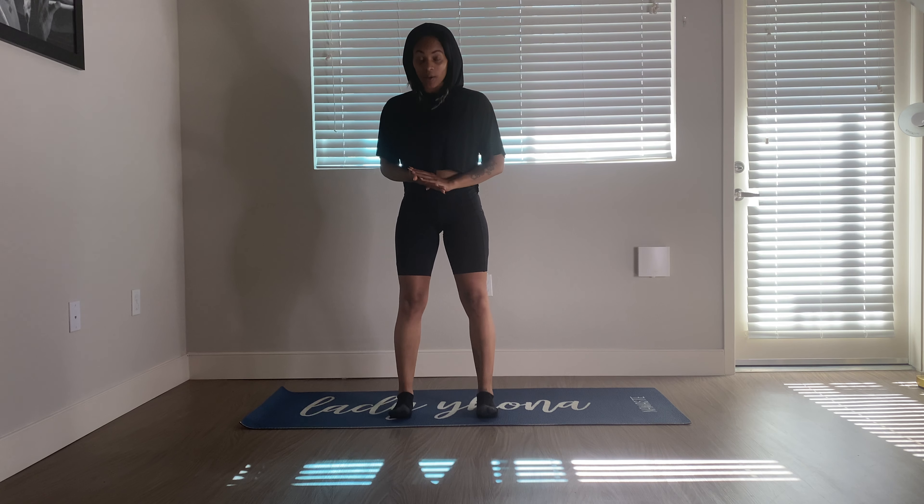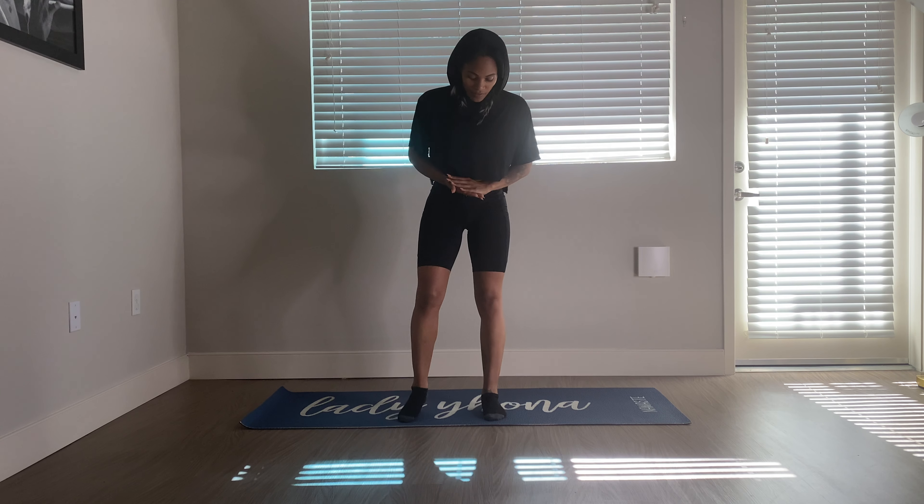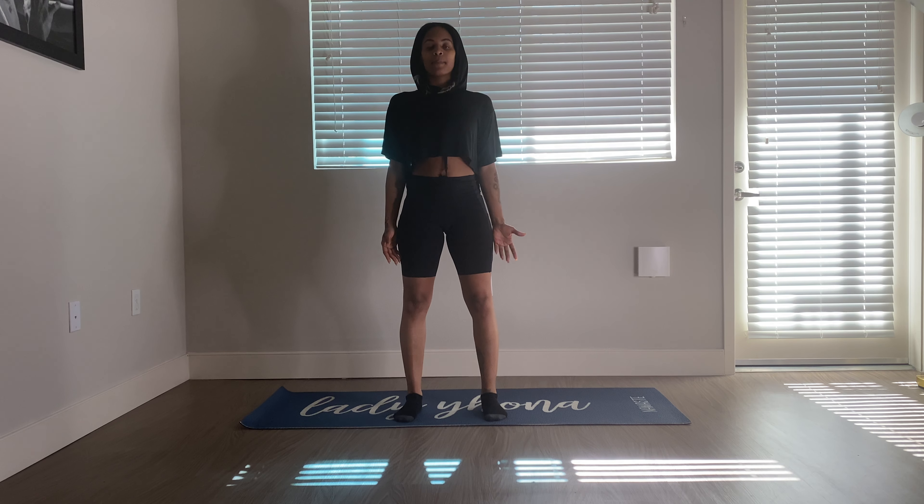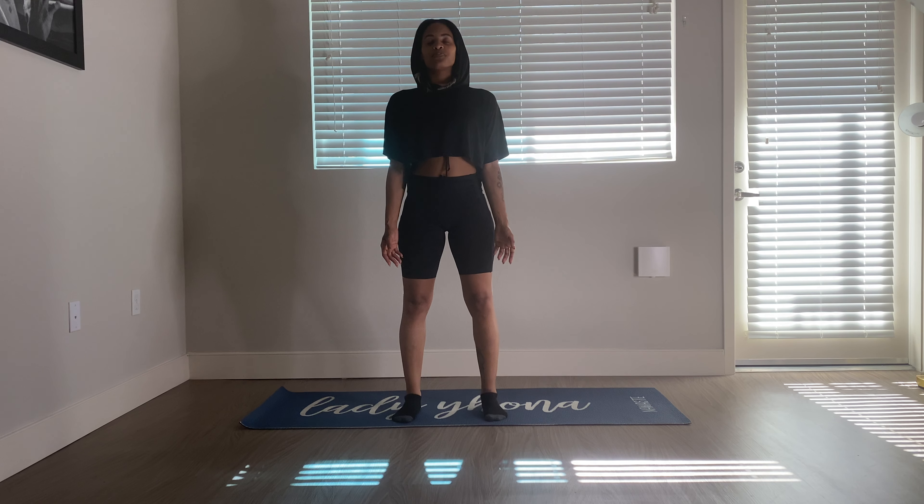Today we're going to start standing. So come to the front edge of your mat, feet hip distance apart, nice long spine — mountain pose, also known as Tadasana. Standing up very tall. Close the eyes here.